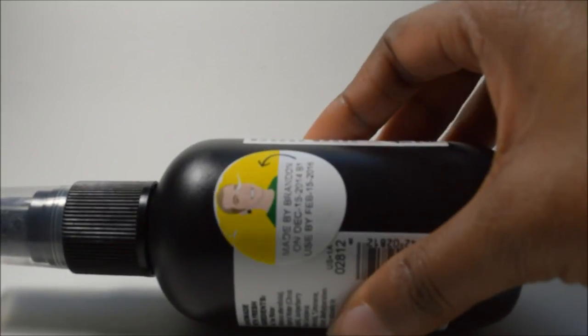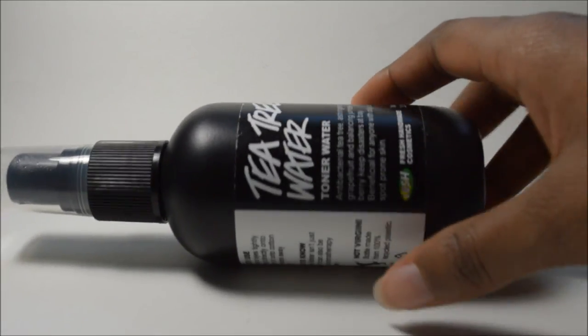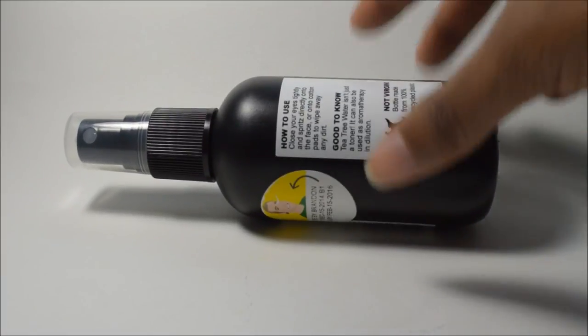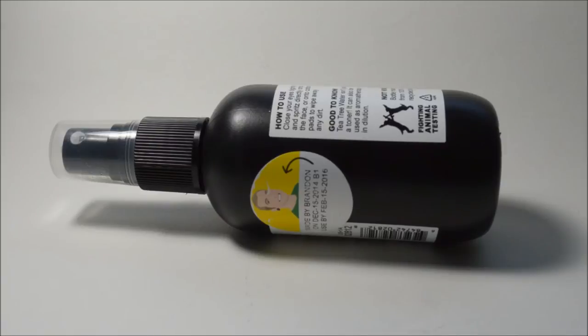There's information on the back right here — it's a vegan product and there are only six ingredients in this stuff. However, it does have an expiration date, so you might have to use it quickly if you like it.